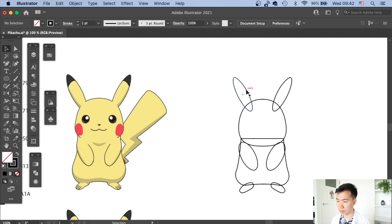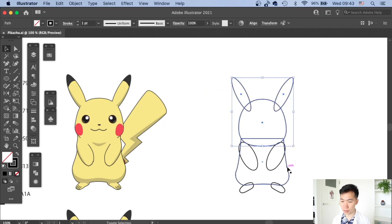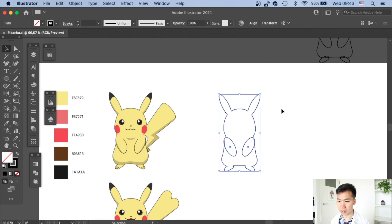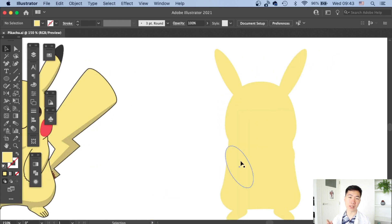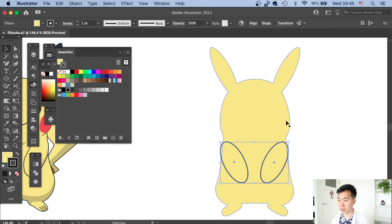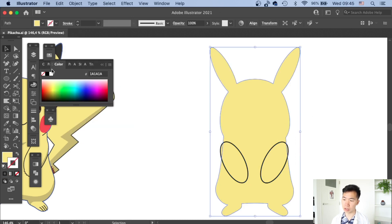Select all parts besides the arms, then use the Pathfinder tool to unite all shapes — you'll have the overall body of the Pikachu. I pick the yellow color from my color swatches on the left (hex code in the description) and apply a dark gray outline to the parts.